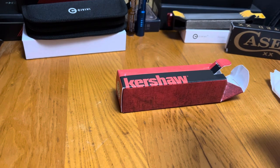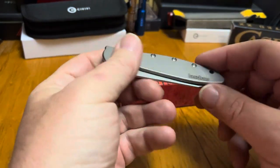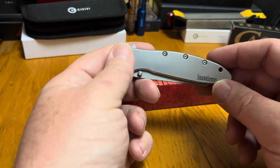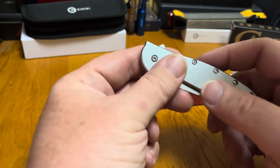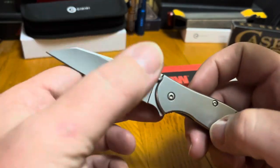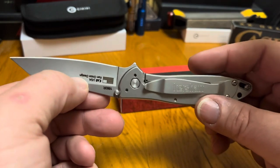Welcome back to Broke-Ass EDC, home of the Working Stiff Everyday Carry. Today I've got the Kershaw Leak with me. This one's a little bit different because it's the random leak — a little bit different style blade, Ken Onion design.